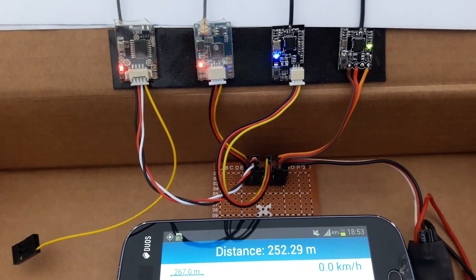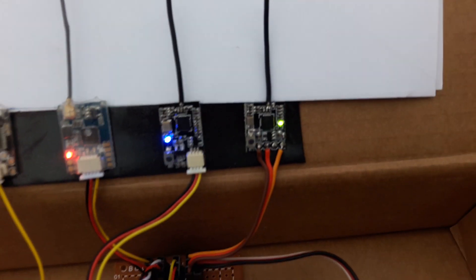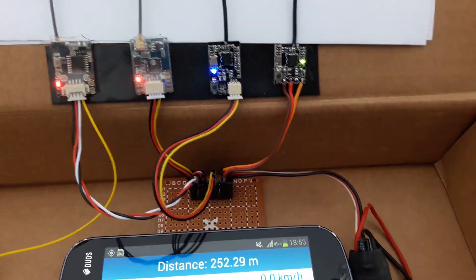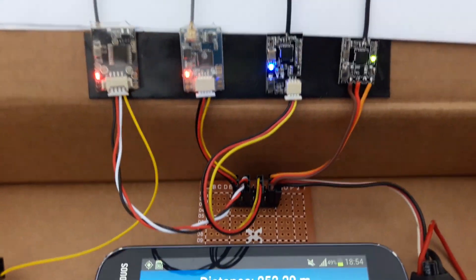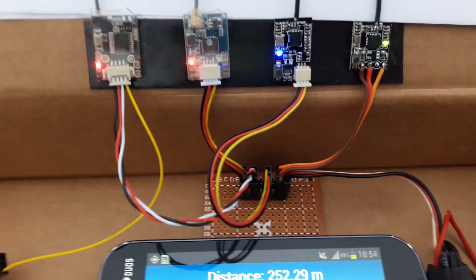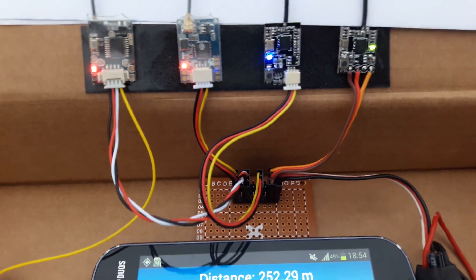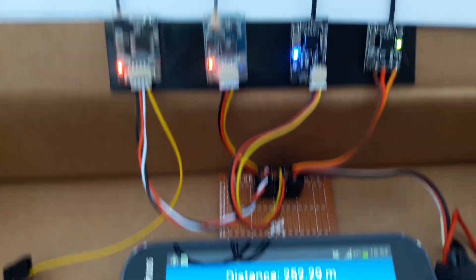At 250 meters, the FS-RX-2A is struggling with the link to the signal — sometimes it loses, then the signal comes back. I'm turning to the sides. It's on the edge.